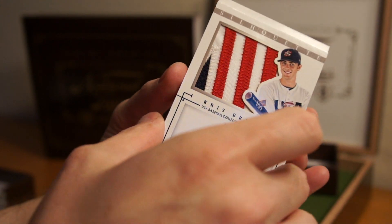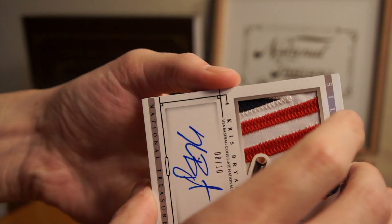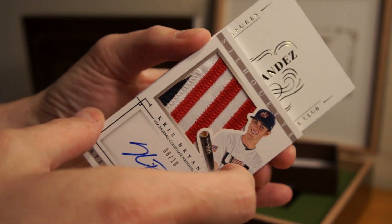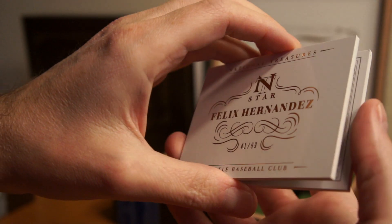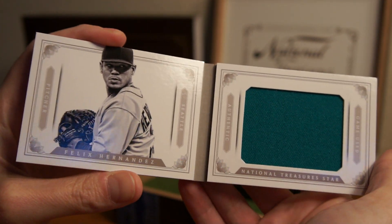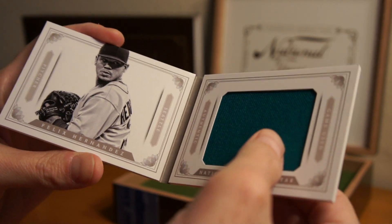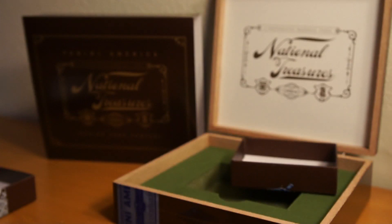Let's see what the book is. I don't know if I want to open it — let's just show the front because I don't want to damage this. Chris Bryant. Here we go — Felix Hernandez, 41 of 99. Is it just a swatch? Just a swatch — nothing crazy there. But this Chris Bryant is pretty huge.